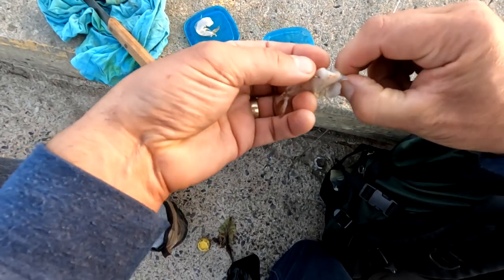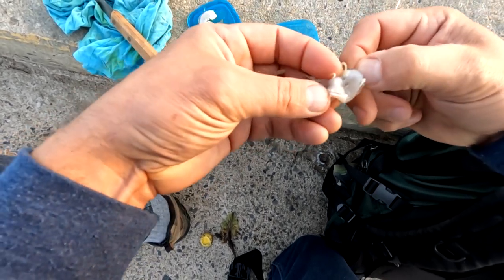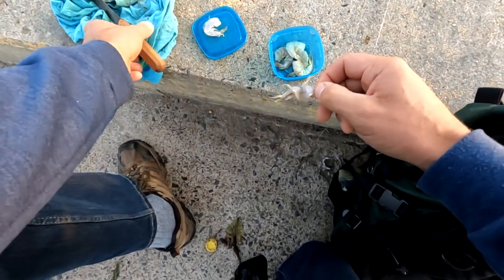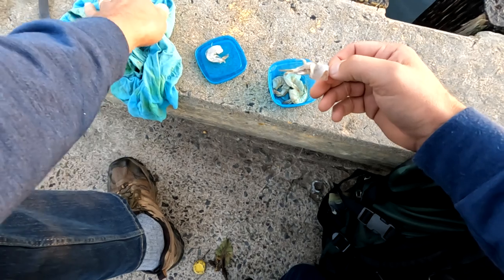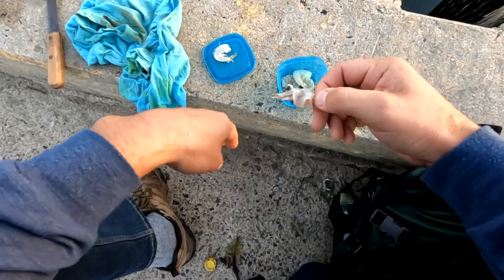I had my son fishing with me yesterday and I'd forgotten, because he's new to all this, just how tricky it is to fish when you're not just dangling a line straight down. There's so many more things to think about when you're fishing, casting out into the deep, because the line's running along the bottom and there's just so much more risk of getting hooked up on the bottom. It's a lot that can go wrong.